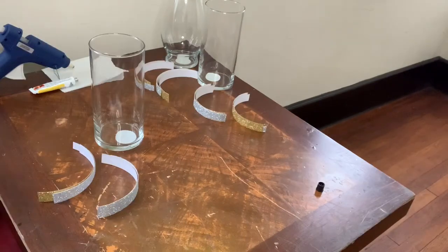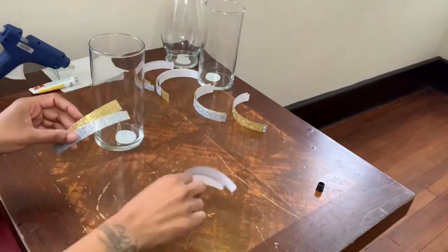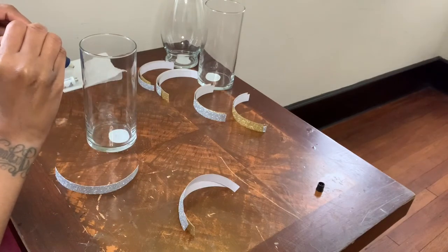I will be using four pieces total for each vase — two silver, two gold. And I will be using a combination of fix-all adhesive glue and hot glue.